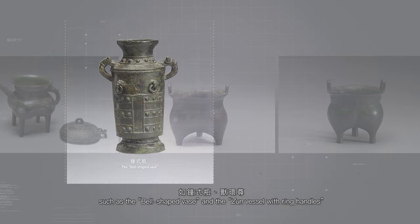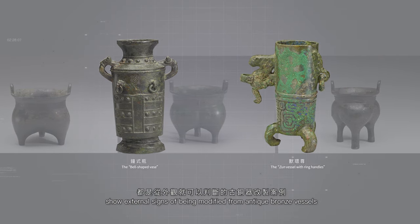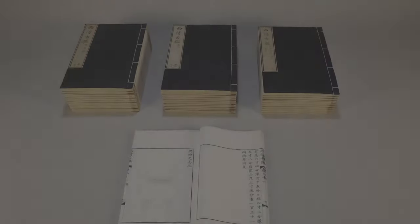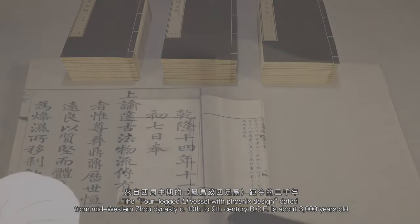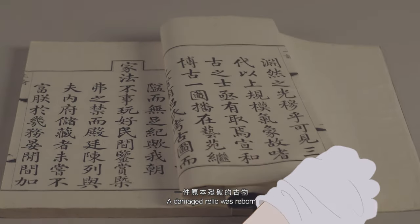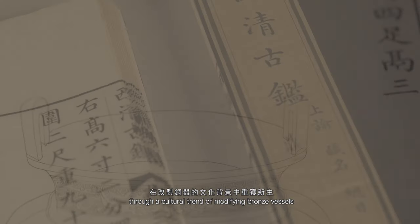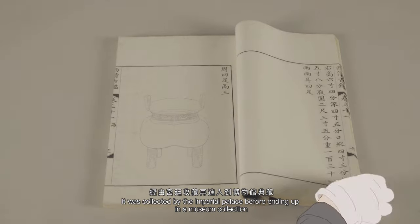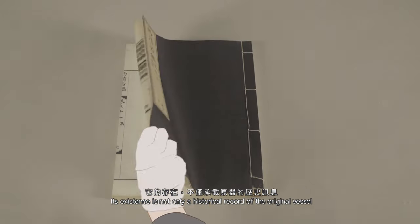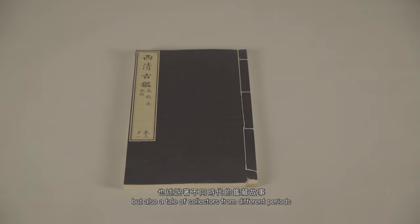本院的清宫旧藏铜器中，如中世平、寿桓孙，都是从外观就可以判断的古铜器改制案例。来自西周中期的凤鸟纹似足立，距今约三千年，一件原本残破的古物，在改制铜器的文化背景中重获新生，经由宫廷收藏，再进入到博物馆典藏。它的存在不仅承载着自身的历史讯息，也诉说着不同时代的收藏故事。